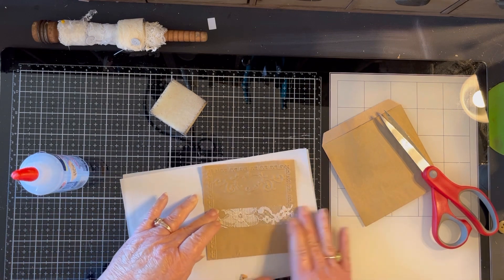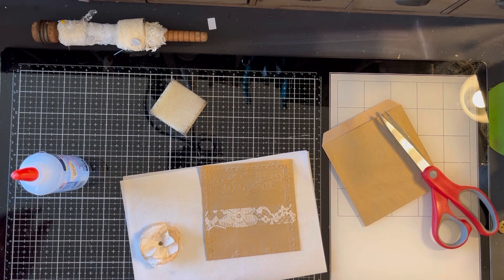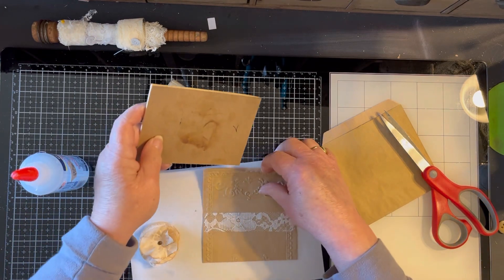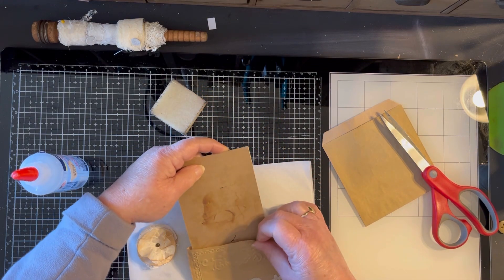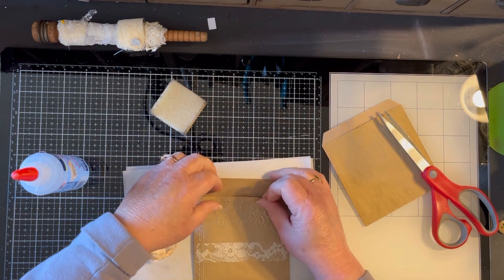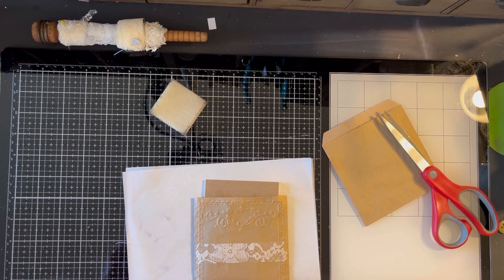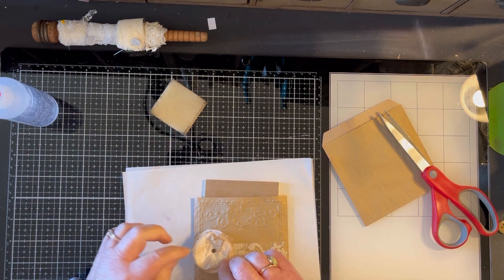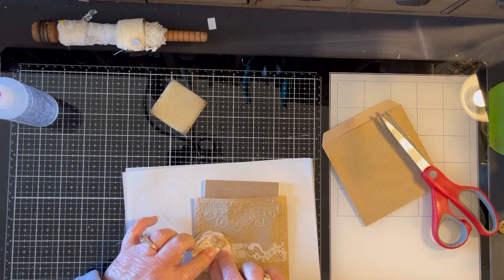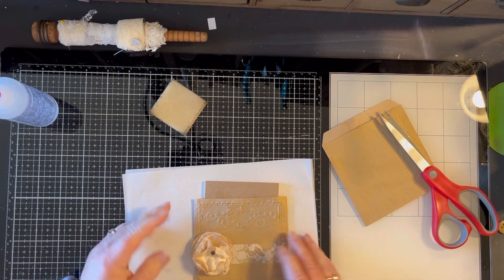I'm going to put that more or less in the middle, and then I'm going to stick this little tablet down in here while that's drying for a minute, so that my front and back don't stick to each other since this bag is kind of thin. I'm going to go ahead and glue this down so we can let it dry.